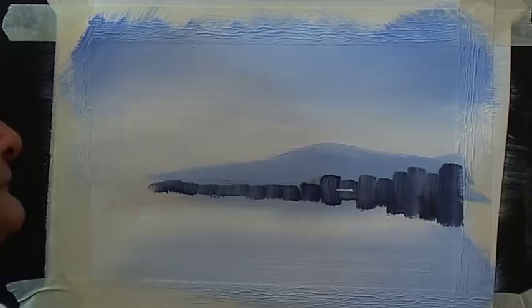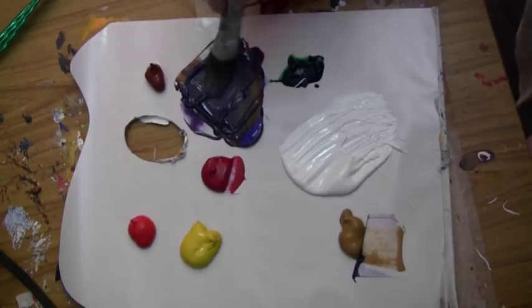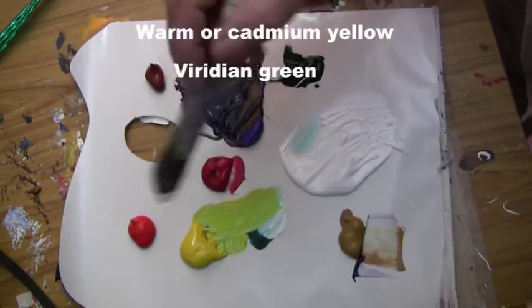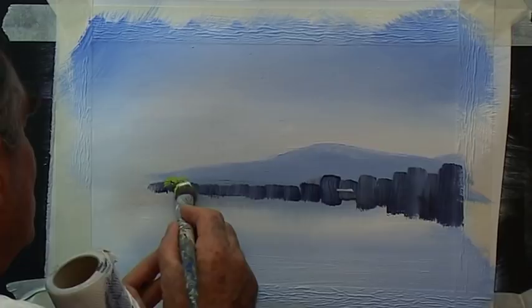Now I think I'll use a round hog bristle brush — that's a funny looking old brush but it's got a good shaped point on it. I know that green is going to be used in the painting later, so we might as well introduce it early. It's a good idea to introduce your colours as early as you can so you have all the colours flowing through your painting. That's a little tiny brush — let's start here. That's nice and bright. And down into the water.